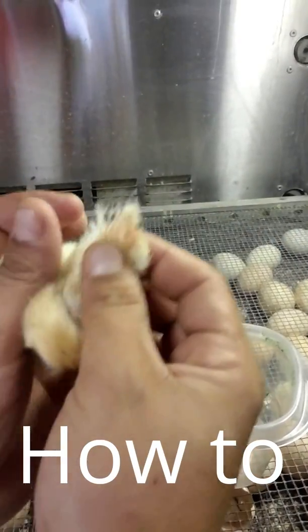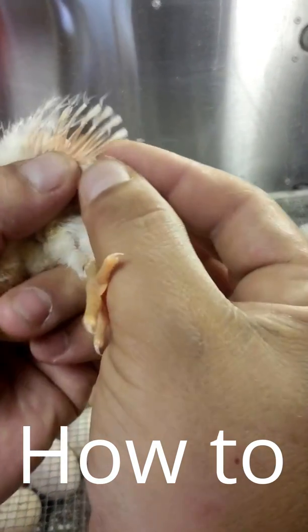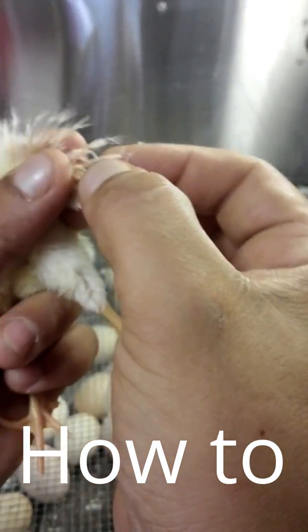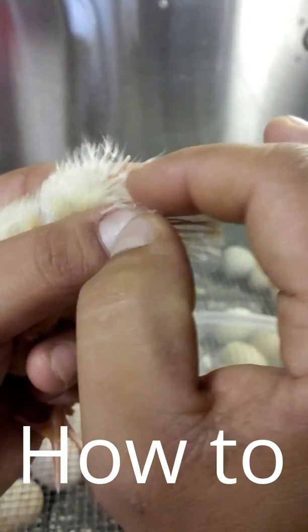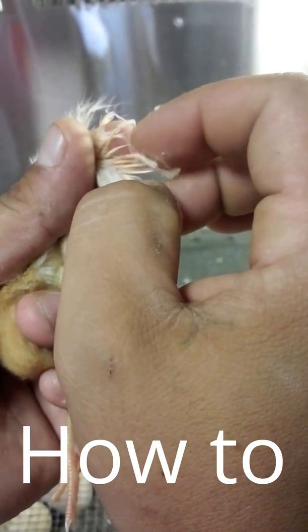What you want to look for, for a female, is a long feather, then a short feather — alternating long, short, long, short, long, short, just like that.